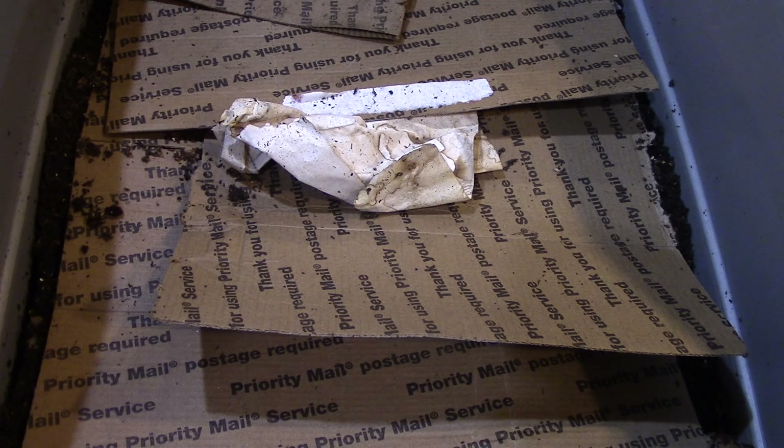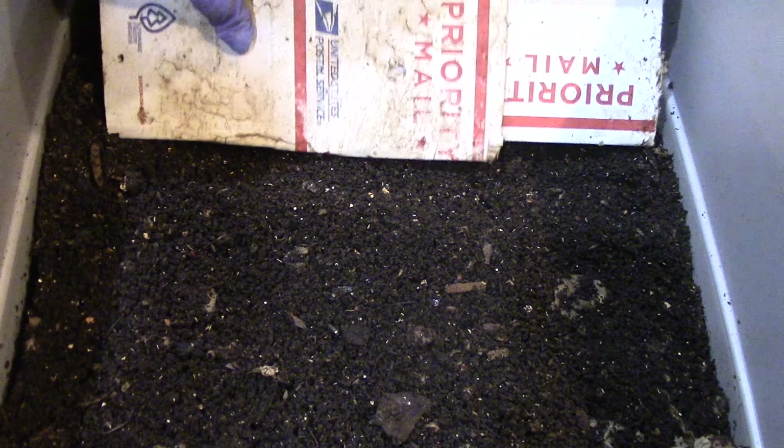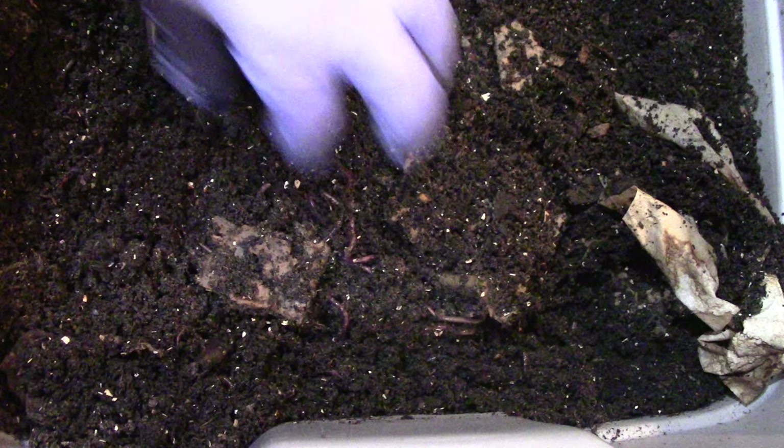This is the other half of the vermicomposting bin. That's how the castings look like. I'm pointing you to a predetermined spot — that's where all the cardboard is situated. Lots of worms here.